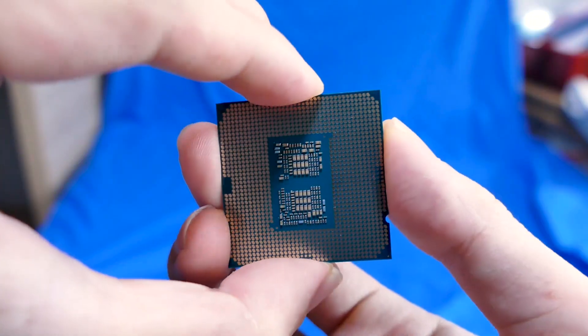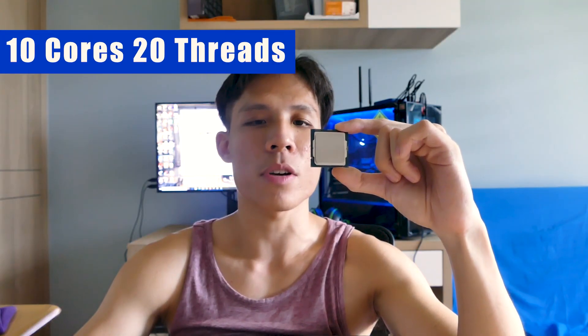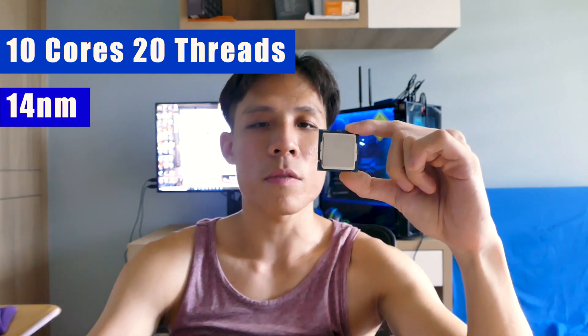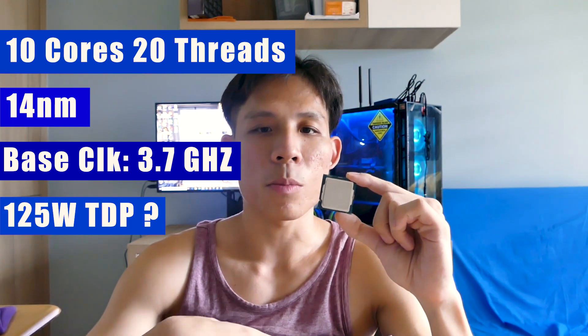This CPU uses the LGA-1200 socket, found only on the Z490 chipset motherboards. It's 10 cores and 20 threads, built on the 14nm manufacturing process, with a base clock of 3.7GHz. It draws 125W of power, which means it definitely draws a lot from the motherboard — that's why we need a hefty power supply and a good motherboard.